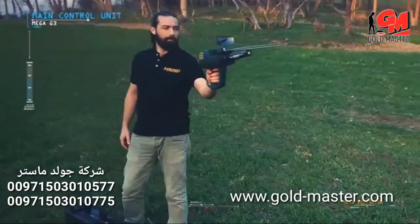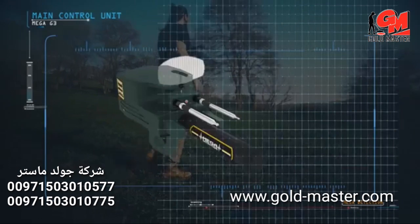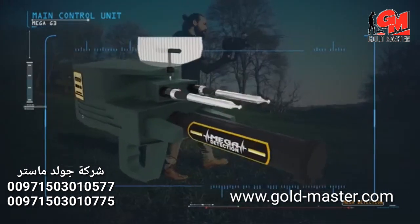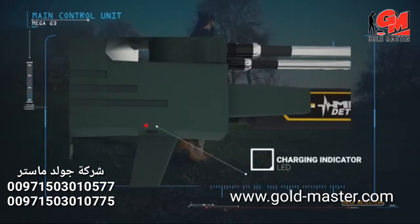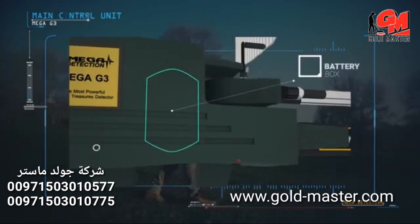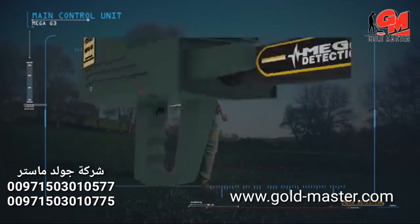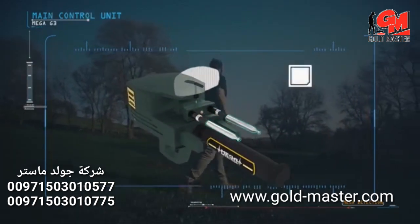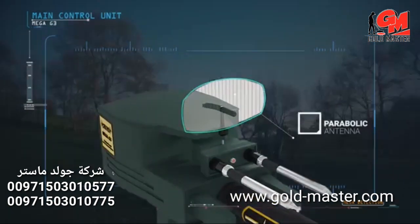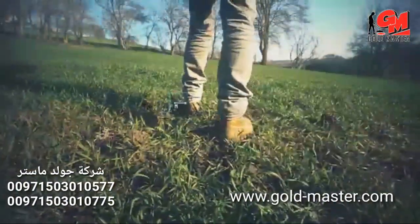Main control unit explanations: the main control unit features signal boosting sensors, a charging indicator LED, charge jack connector, battery box, laser on/off button, laser beam, search antennas, parabolic antenna, and control panel.